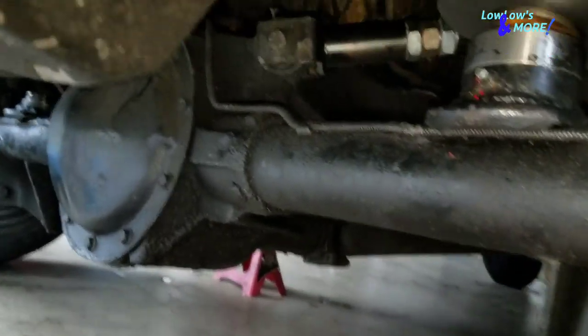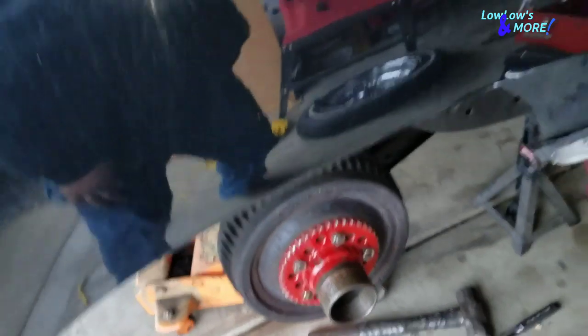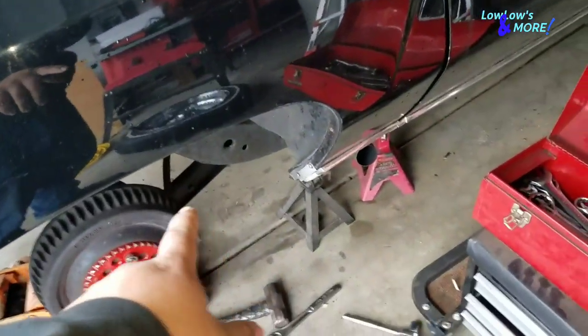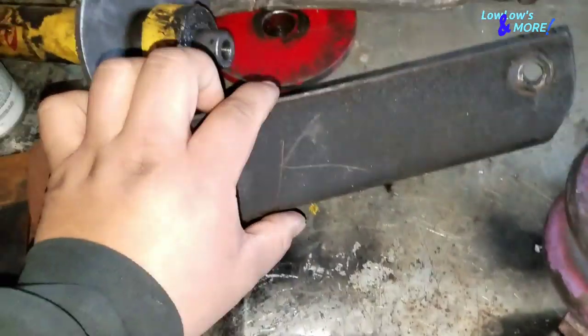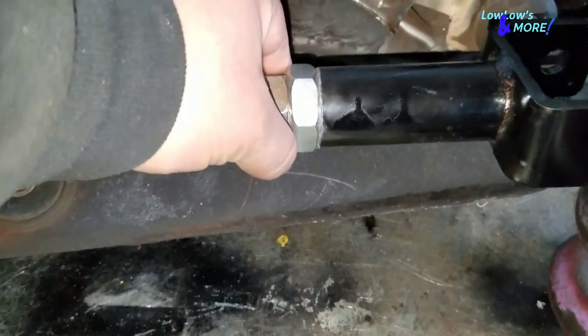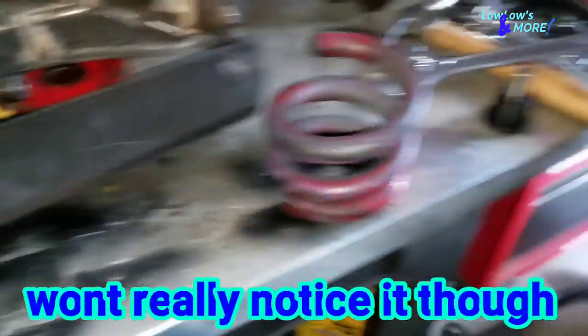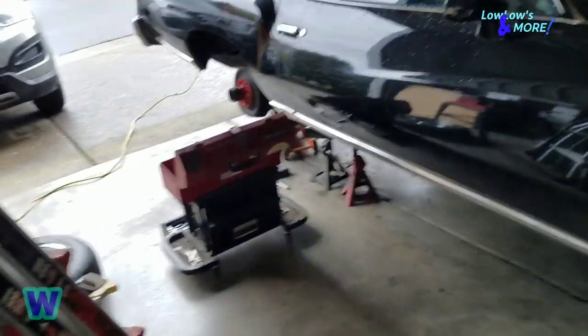I got the new trailing arm in right there. Pretty easy — same process putting it in as taking it out. With these round adjustable control arms, since you don't have to deal with a big flat bracket like the stock ones, you get roughly about an inch — maybe an inch and a half — more clearance to raise up the rear.